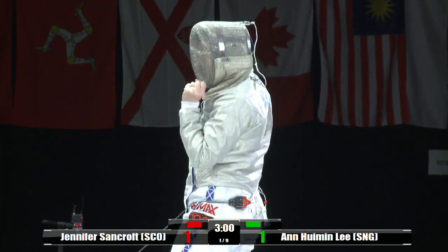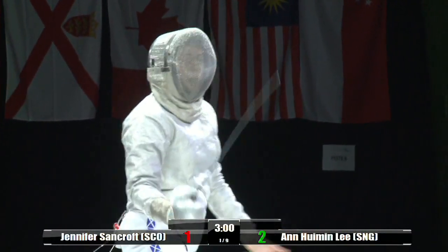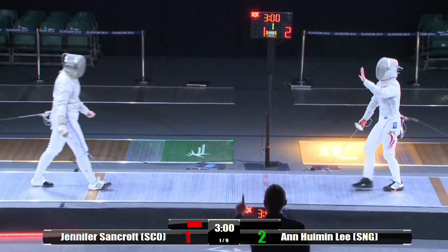So we're more likely to see that slashing motion rather than just the lunging motion we've seen in the epi. Yeah, exactly. You do get a lot of points and hits as well, but also a lot of cutting hits.